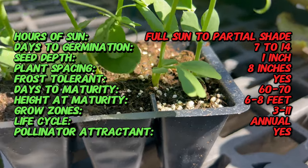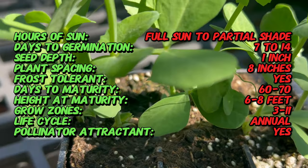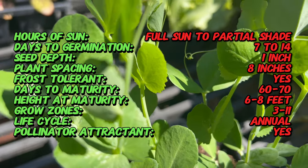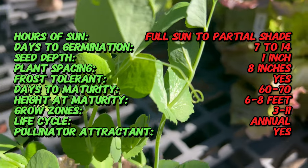However, their exact historical origins aren't clear due to centuries of cultivation and selective breeding by early agricultural societies. Sugar snap peas gained popularity in the United States and Europe in the late 20th century, becoming a staple in home gardens and commercial agriculture due to their exceptional flavor and versatility.